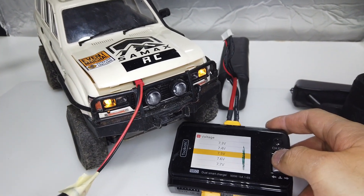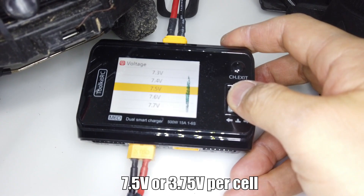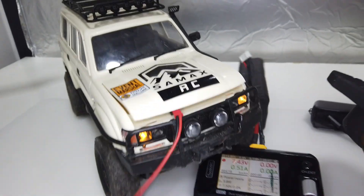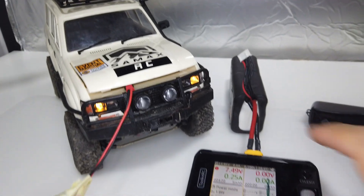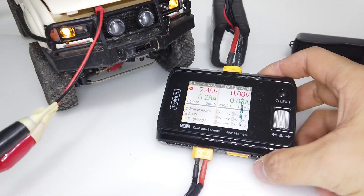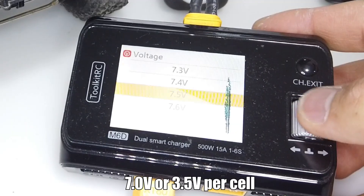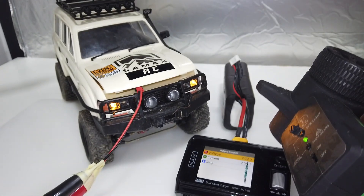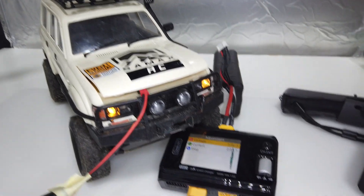Now I'm going to set it to, for example, 7.5V. Throttle is still working — there's no voltage cut yet. Let's try 7V. Throttle is still working.